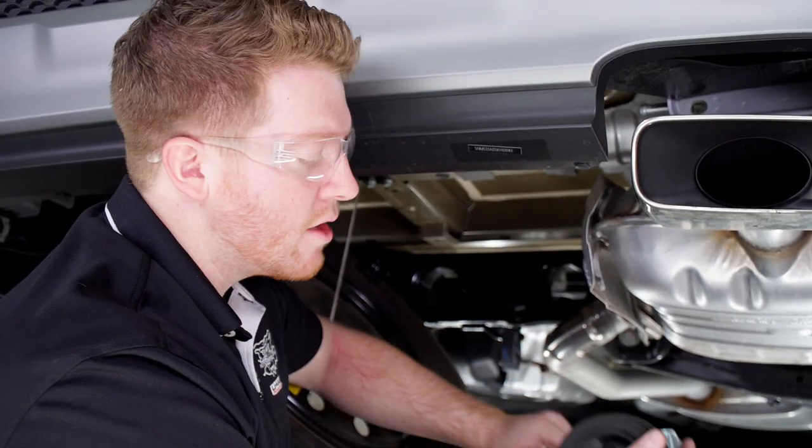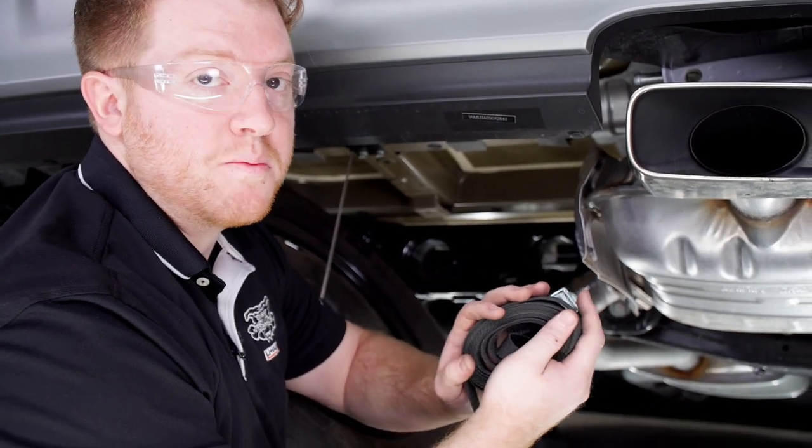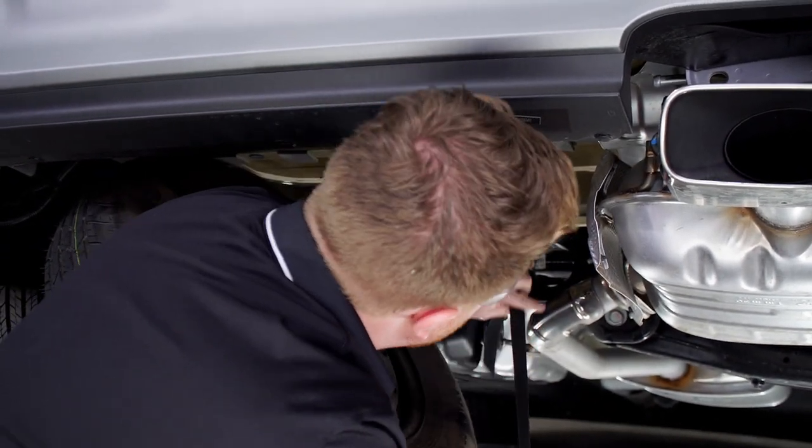Before we remove the last rubber hanger, we're going to go ahead and support it with a support strap. We're just going to loop it through this cross member right here.